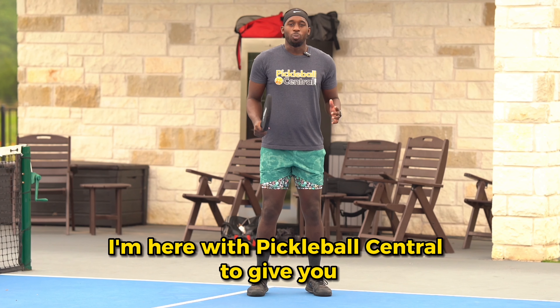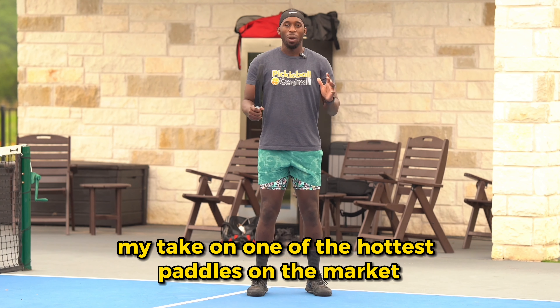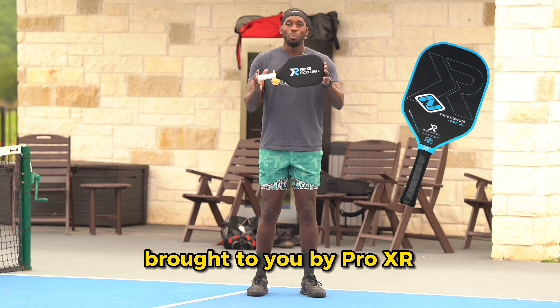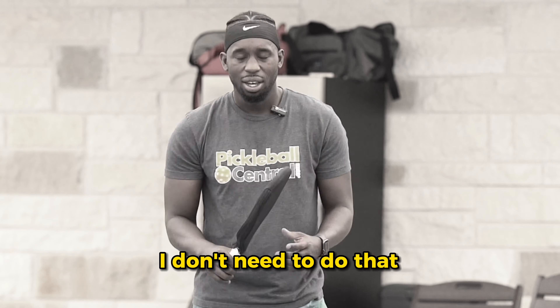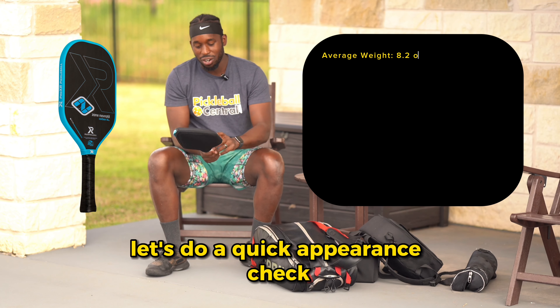What's up everybody, I'm here with Pickleball Central to give you my take on one of the hottest paddles on the market — the Zane Navratil signature paddle brought to you by Pro XR. Let's get into it. Let's check this paddle out and do a quick appearance check.